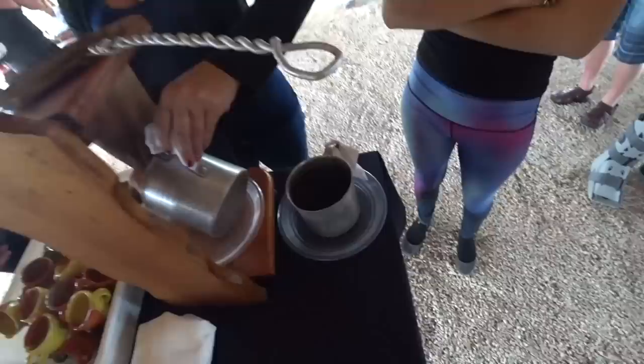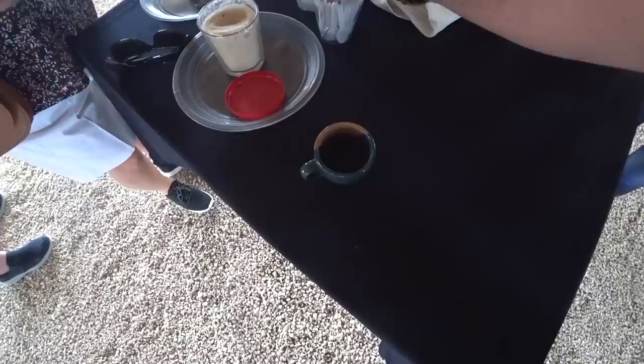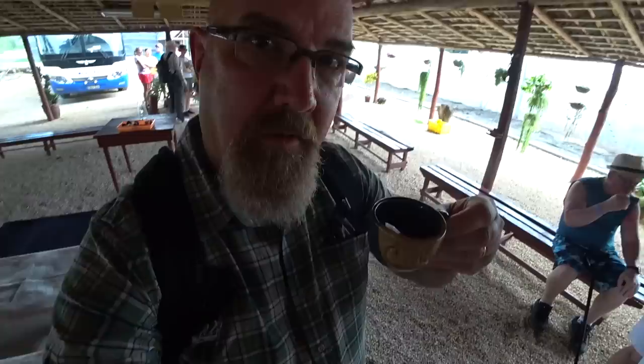My first countryside Cuban coffee. You crush up the beans in the water and then you filter it. They offered brown and white sugar from sugar cane. Strong! I'd like to have tried it without the sugar, although it seems like all the Cubans put sugar in it - when somebody refused the sugar, she was like, really? Decent coffee. I could drink that every day for sure.